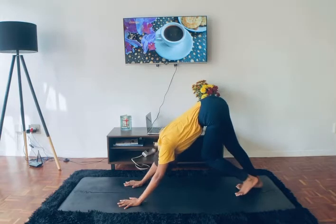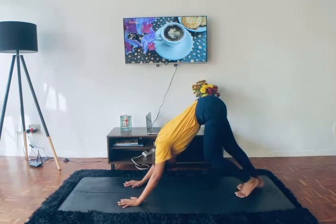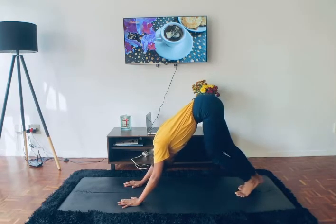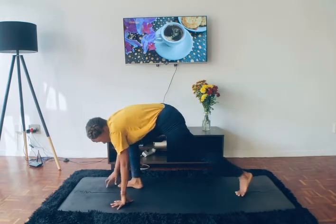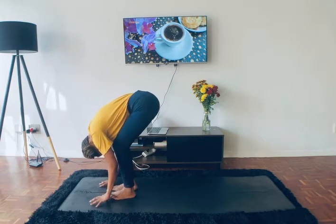Your first downward dog of the day — maybe just find a little pedal here to take your dog for a walk, pedaling your feet in your down dog. When you're ready, step or jump towards the front of the mat into a forward fold, Uttanasana.